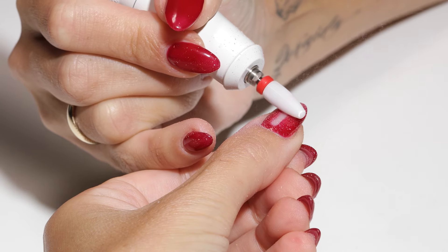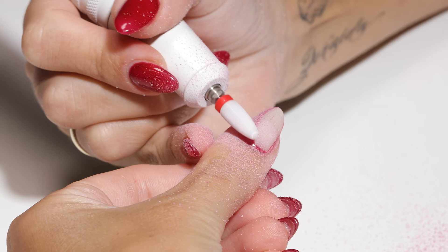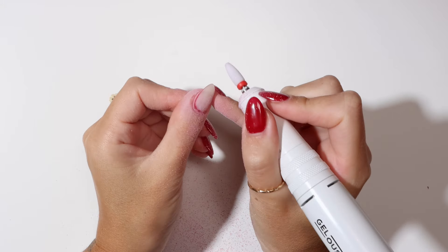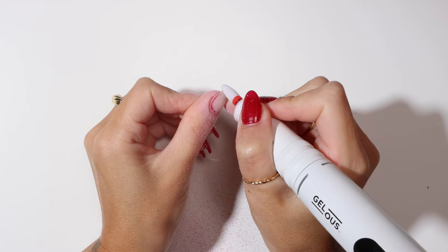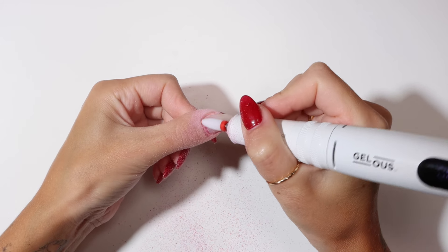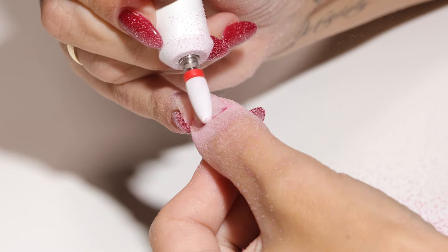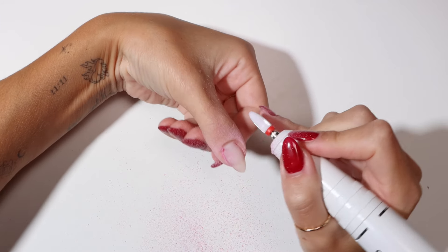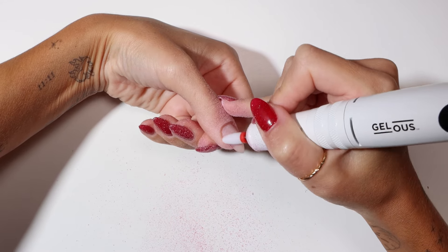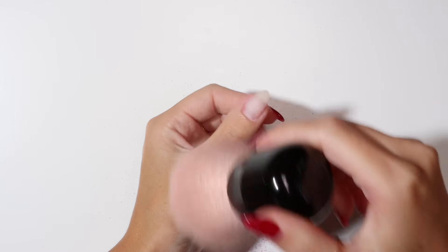Start near the cuticle and work down the nail applying even pressure. The shape of the drill bit allows you to safely get close to the cuticles and sidewalls. Carefully move the drill bit around the cuticle, turning your hand when needed.